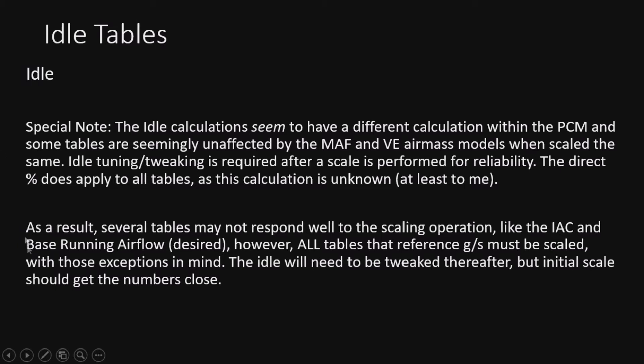This applies just to the idle tab. As a result, several tables may not respond well. Tables like the IEC and base running airflow definitely don't respond well to a scale. All tables that reference grams per second must be scaled. With those exceptions in mind, the idle will need to be tweaked afterward, but initial scaling should get the numbers close. You might find it's close or you may have to come back towards stock. Idle is very finicky anyway.